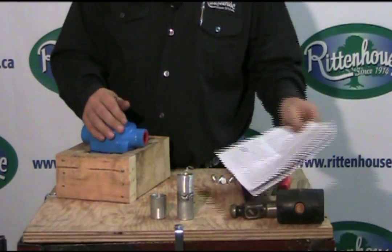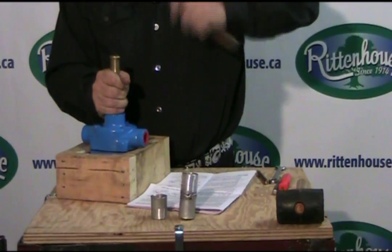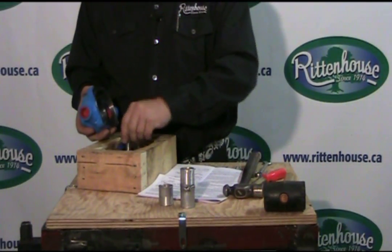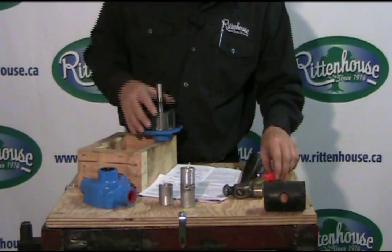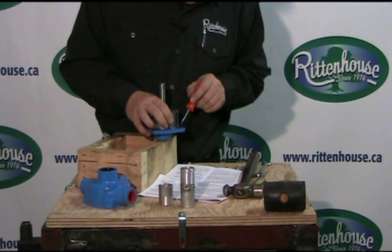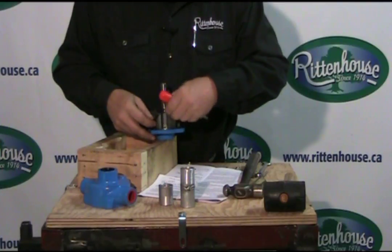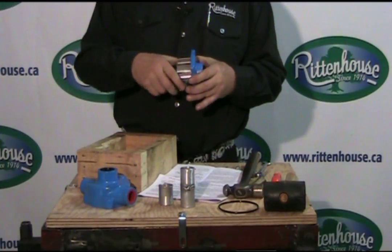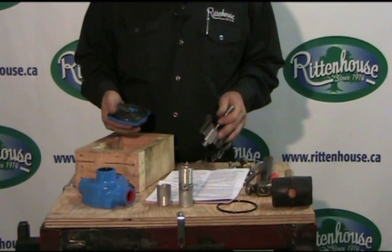Now we're going to split this one again. Now that we've got it split, one thing we want to do is we don't want to damage the O-ring. When we take off the shaft, we'll pull the O-ring out. Now we're going to put this in the vise, beat the back off, and then we'll continue from there. We've stuck it in the vise and knocked it apart.